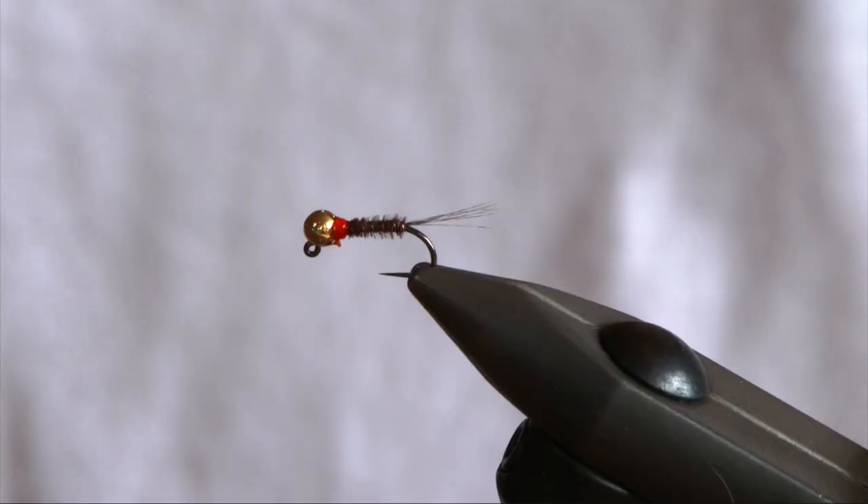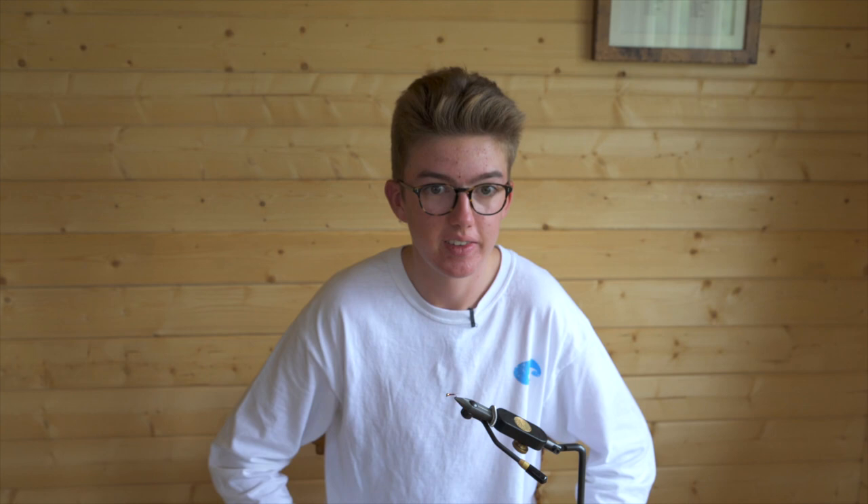The best way to fish this is either French or Czech nymphing, casting across or upstream on a nymphing leader, and then you drift naturally. Tight lines and happy fishing — I'll see you next time.